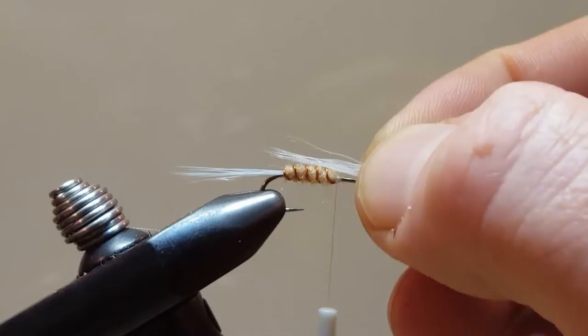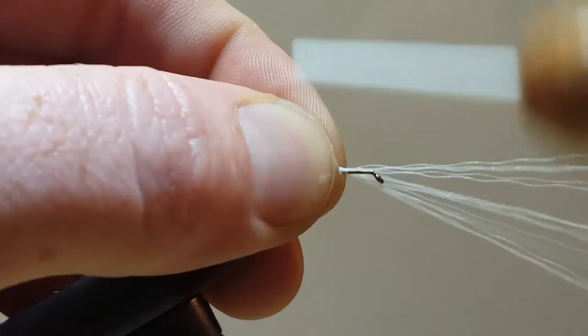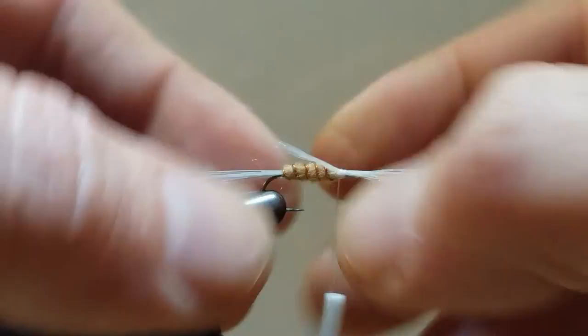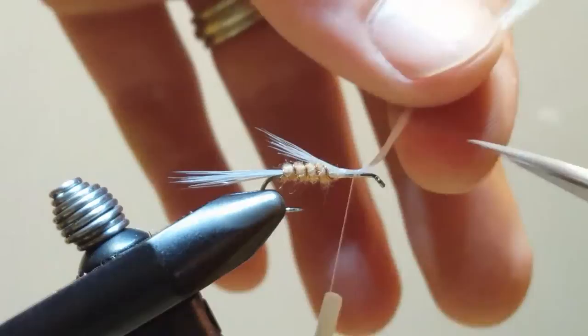I'm going to come in with another piece of back material. I'll line that up so it protrudes just towards the end of the body, tying in the tips. With any luck I can get that to ramp off the back and flare up just a little bit. Trim that off.